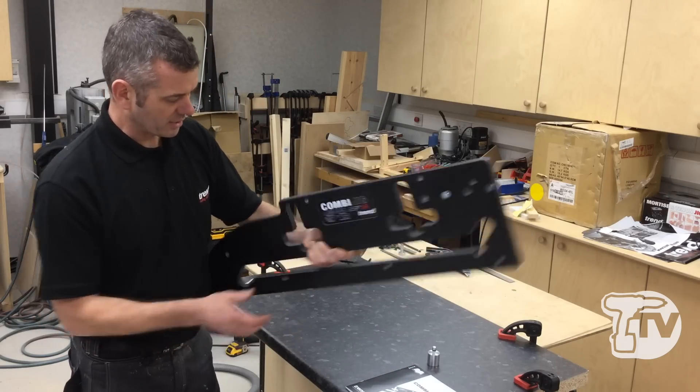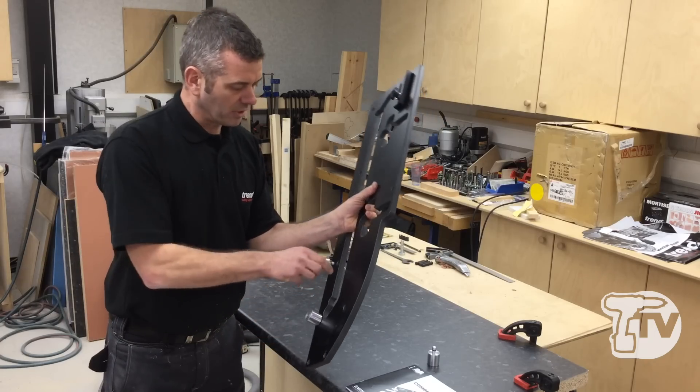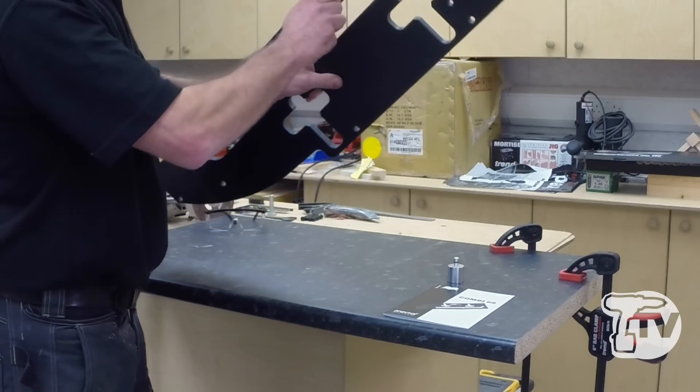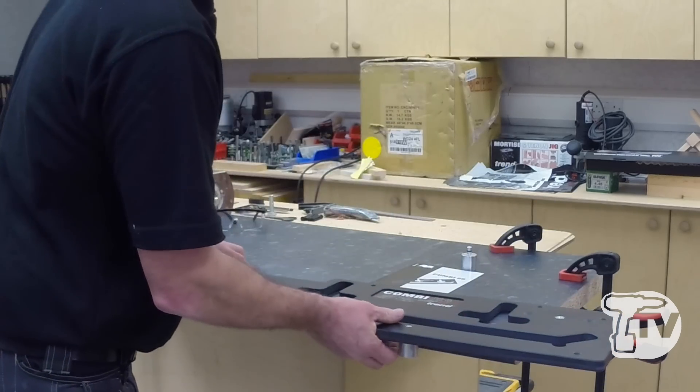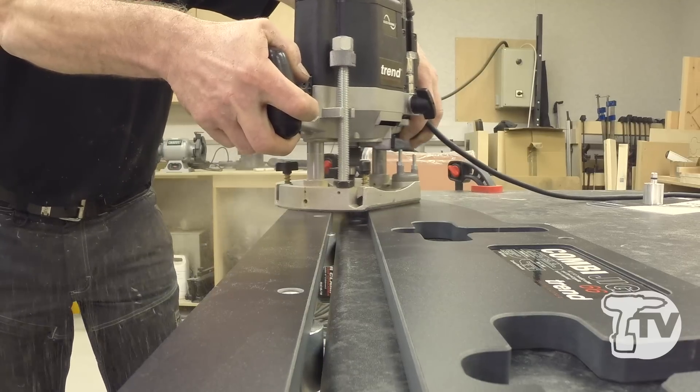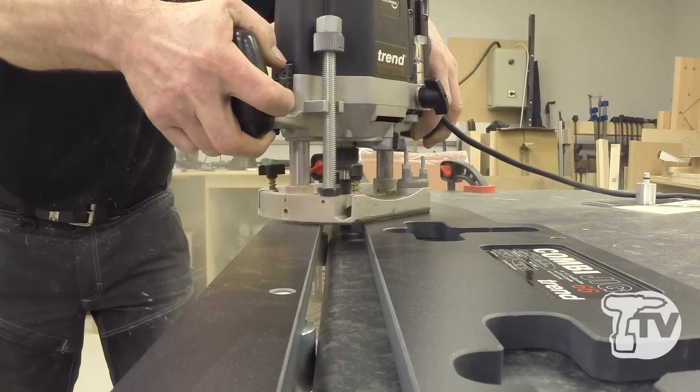Very quick to set up — having read the instructions it's very intuitive. Just put it in there like so, hook it on, clamp it down, and we show you doing the female cut.